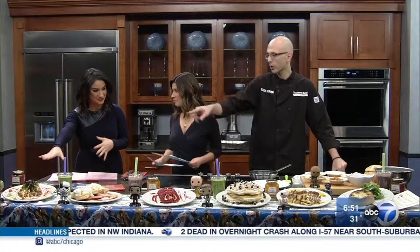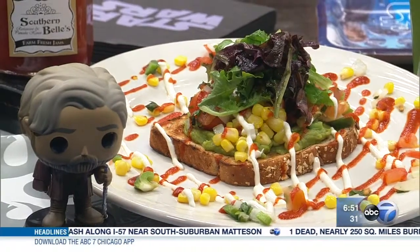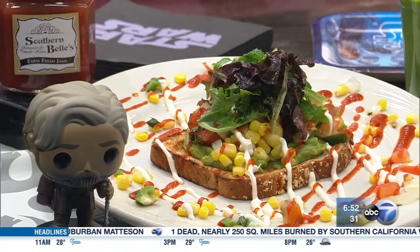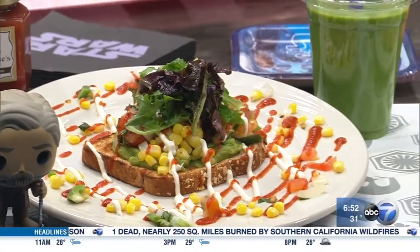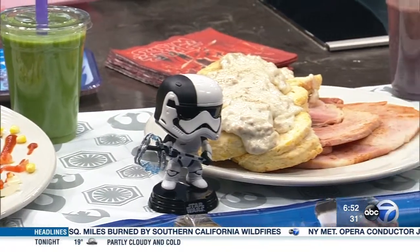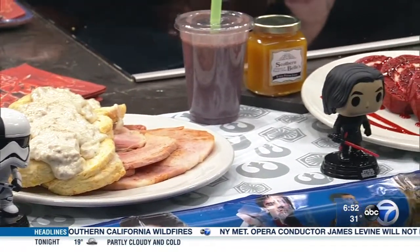Let's start here. We have our Skywalker toast — basically when Luke's away thinking really hard about how to save the galaxy, everything he needs. Moving on, Stormtroopers like to eat hearty, so we're featuring our house-made biscuits, country ham, and biscuit gravy. Going next, we've got our Kylo Ren red velvet French toast topped with a raspberry.